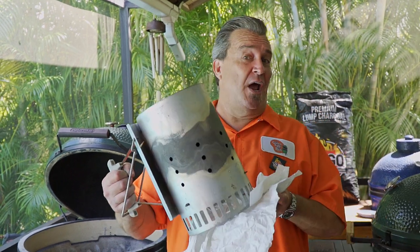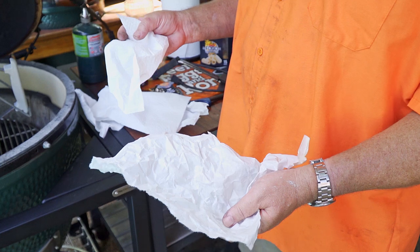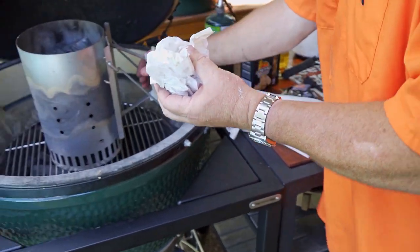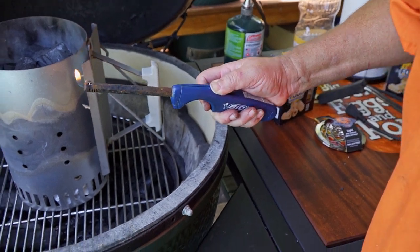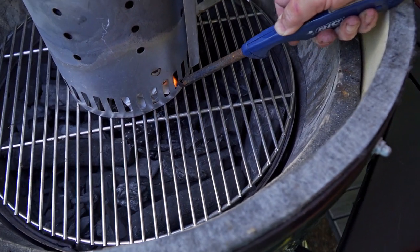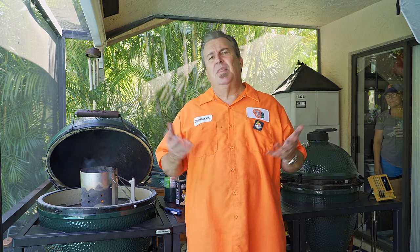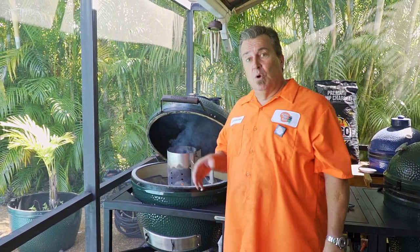Now I'm going to show you the chimney starter. You fill it up with charcoal, set it down, crumple up some newspaper underneath it, light it, and it brings the heat up. The way it works is you're lighting fire underneath the coals — it gets the bottom ones going really hot and brings the heat up quickly. It's a really fast way to light your coals — about 15 to 20 bucks at Home Depot or your local grill store.